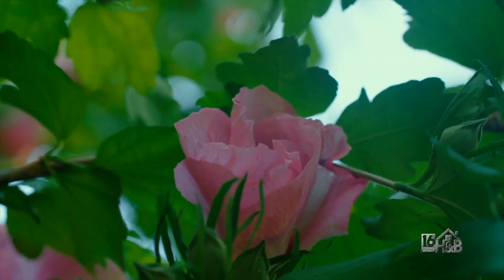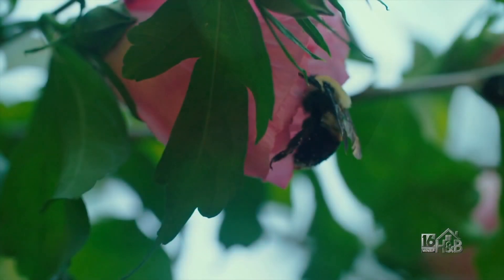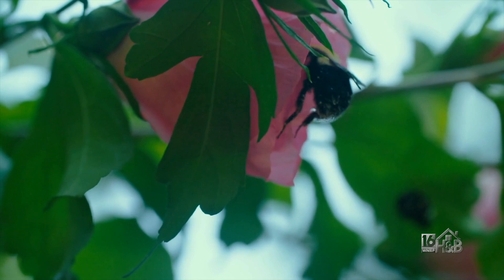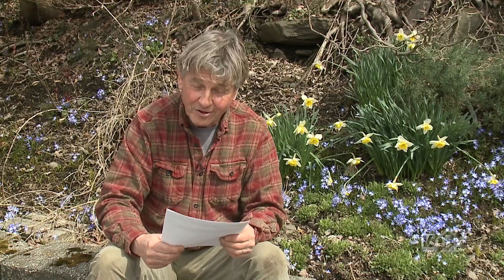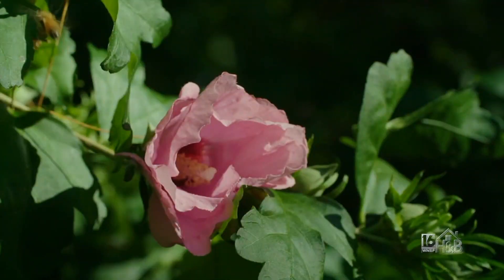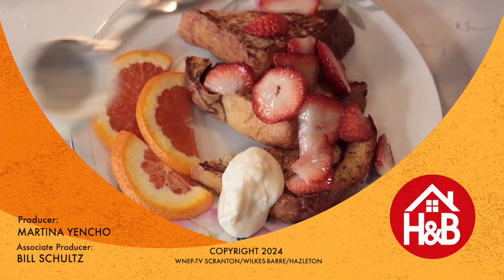You can prune them in the spring, and the new growth that comes from that will produce flowers. So I can actually cut them quite hard during the winter or spring, and you'll be surprised how nicely they flower later in the year. So Kathy, I hope that answers your questions — thank you very much for sending it in. We'll see you next time on Home and Backyard.